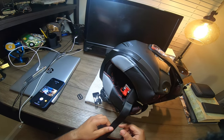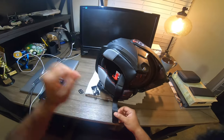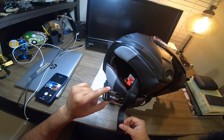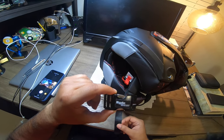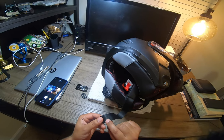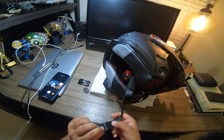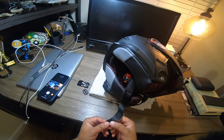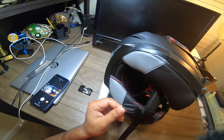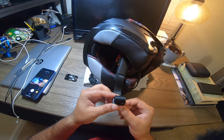I actually put it on already and then decided to bring this video to you, so I took it back off and I'm putting it back on now. On the strap there's a button — I already popped that off. There's no two ways about it, you have to break that button. Then you take the little plastic piece and thread the strap through it.